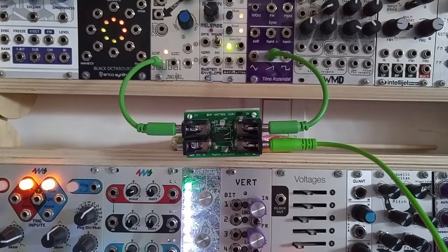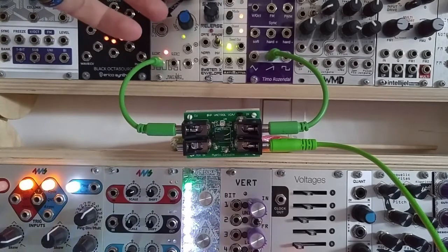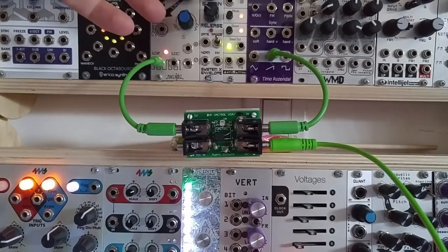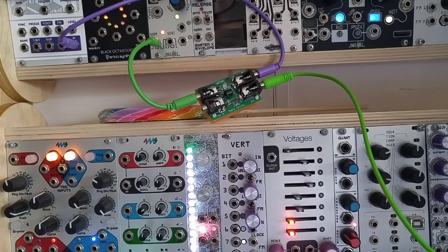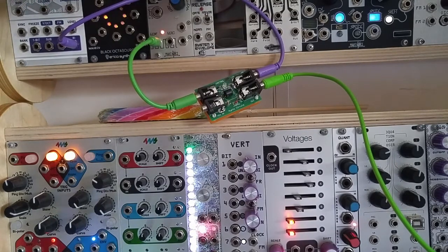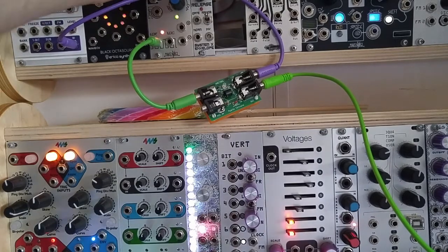The Vactrol VCA is the cleanest of the three Zero HP VCAs, but it also has the most bleed and usually has a longer decay time than its low-pass gate counterpart. The Vactrol low-pass gate is generally much shorter and pluckier sounding than the VCA, but it colors the sound much more than the other two because it has a filter built in.